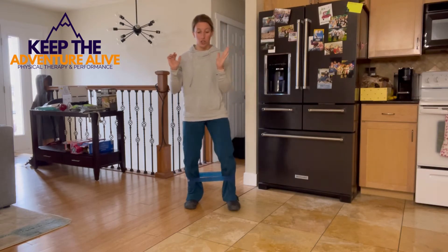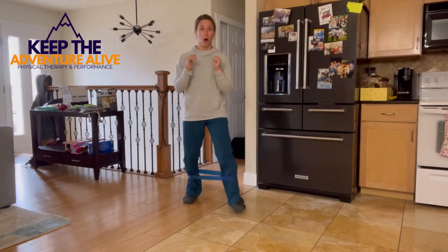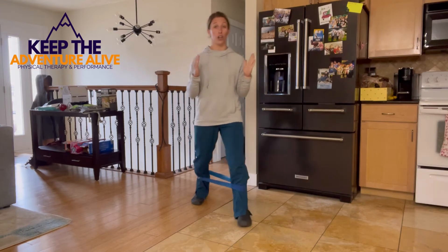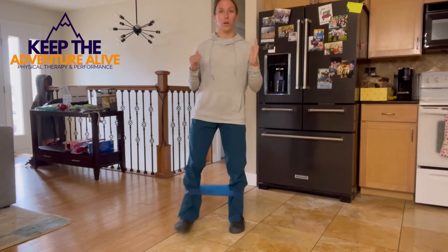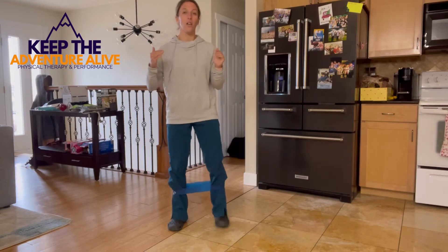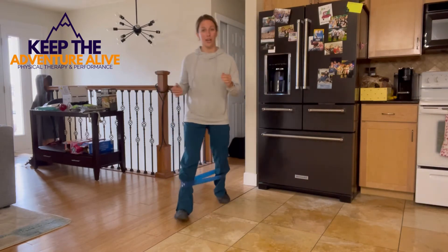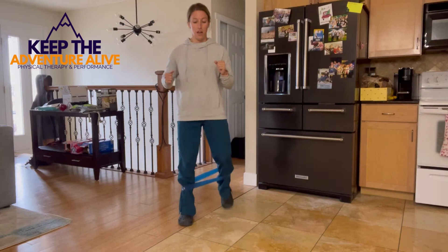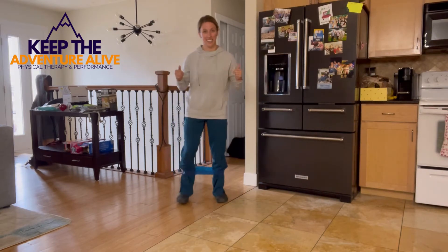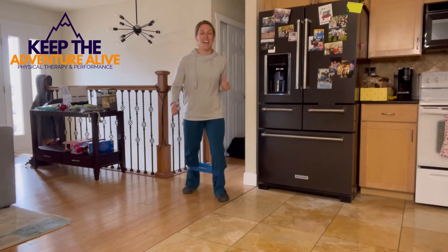Now we're going to start by stepping forwards and stepping backwards. Notice my feet and legs are staying far apart, keeping tension on the band the whole time. The further away your legs are from each other, the harder it's going to be. Back and forth — try to alternate which leg you're stepping with. You should start to feel it in the backs of your legs and in your hips. Keep going — three, two, and one.